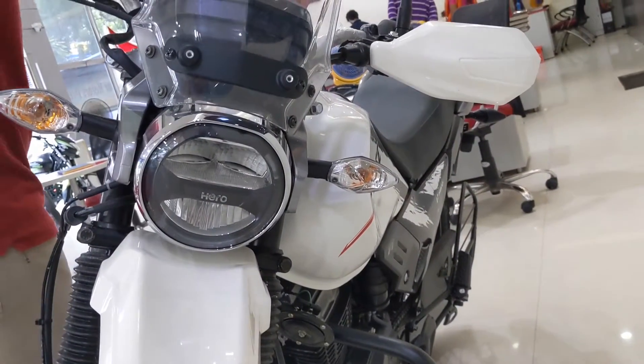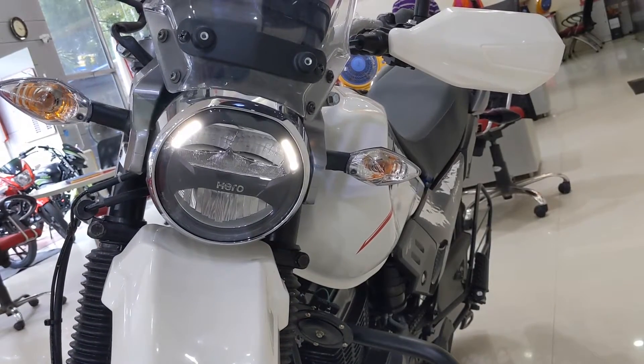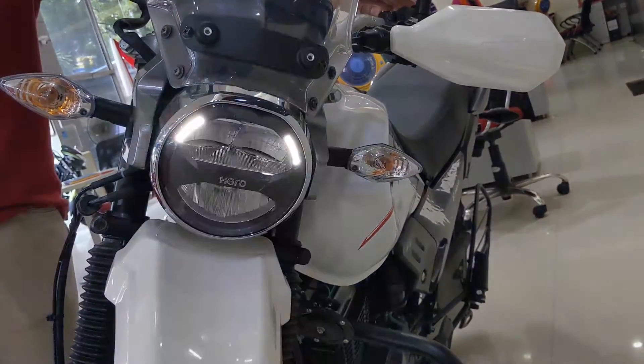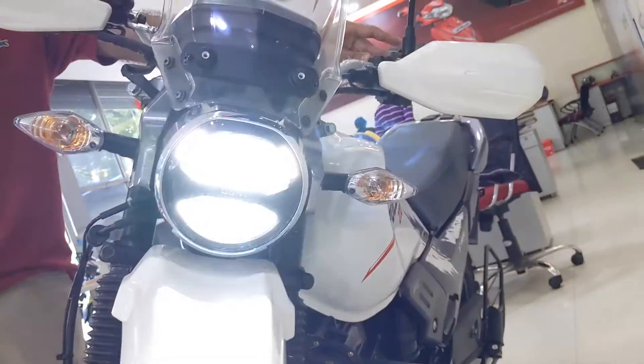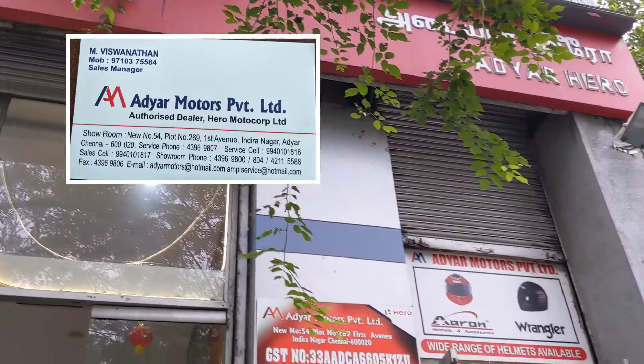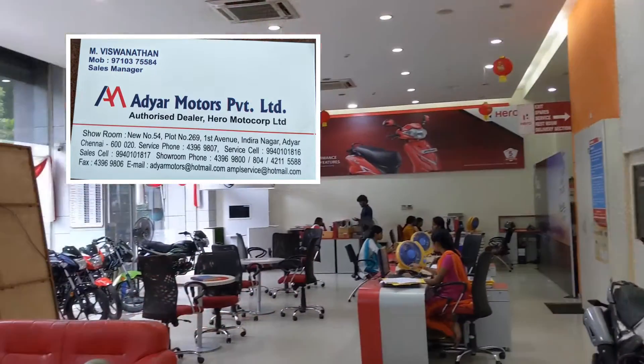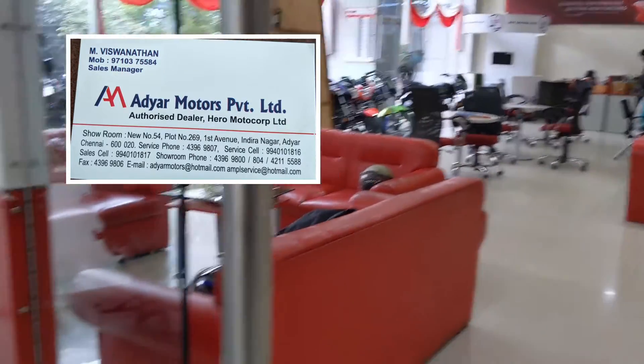Hi guys, this is Raghav. Welcome to our channel Reviewing Indian. Today we are going to review the Hero X-Pulse 200 Fi variant. First of all, sincere thanks to Mr. Hirsh and Vishwanathan of Adaya Motors Chennai for supporting me. They are the only dealer in Chennai who has the stock of X-Pulse. If you are planning to purchase the X-Pulse, you can contact them at the number shown on the screen. So let's start without any further delay.